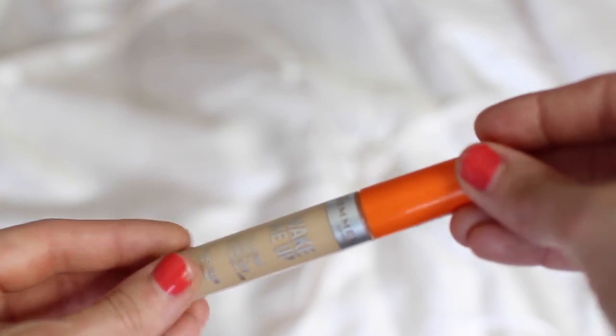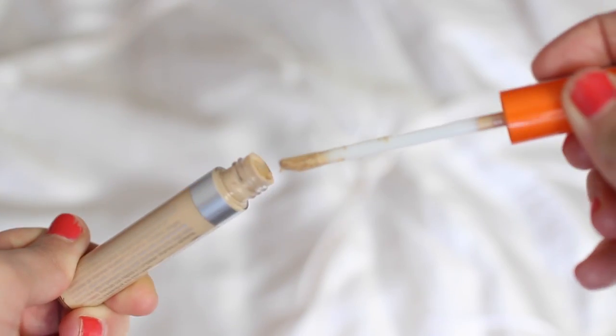Now we're going to move on to concealer because I do have a few blemishes. One of my favourite drugstore concealers is the Rimmel Wake Me Up Concealer. I've gone for the shade Classic Beige today as it suits my skin tone the best. Sometimes I'll use a lighter shade on the under eye area but I don't need that today, so I'm just going to dot the Classic Beige onto any blemishes. This concealer has really great cover and it's not drying at all. I'm patting at the product rather than rubbing it — dabbing is a great way to keep the concealer there but blend it in softly.